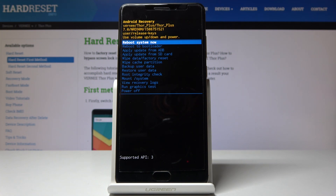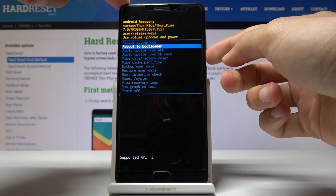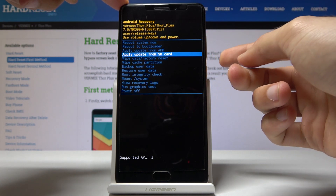From here you can reboot the system, reboot to bootloader, apply updates from cards, factory wipe, clear cache, and other options. There is an entire list and to move through it you use volume up and down — volume up to go up and the power key to select.